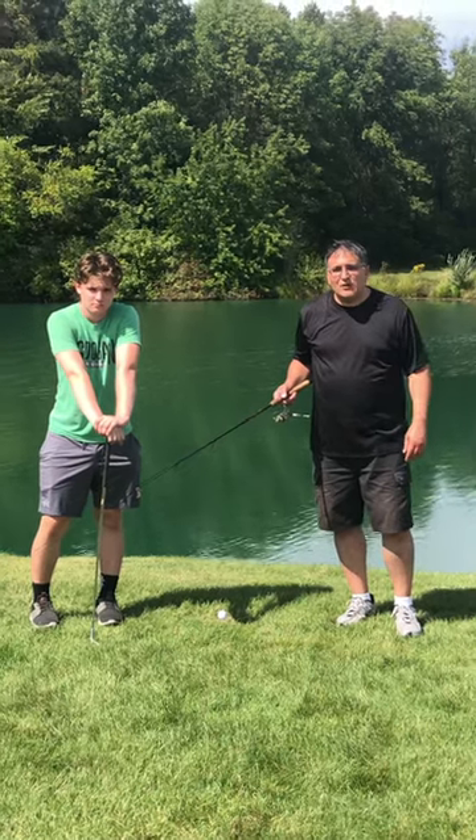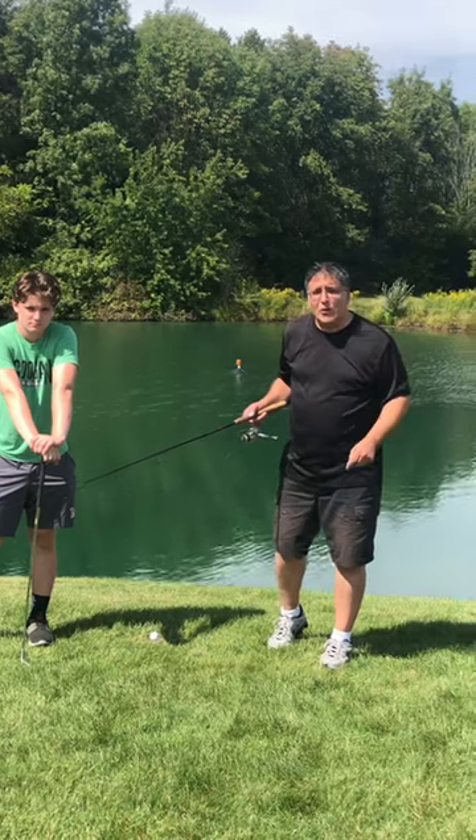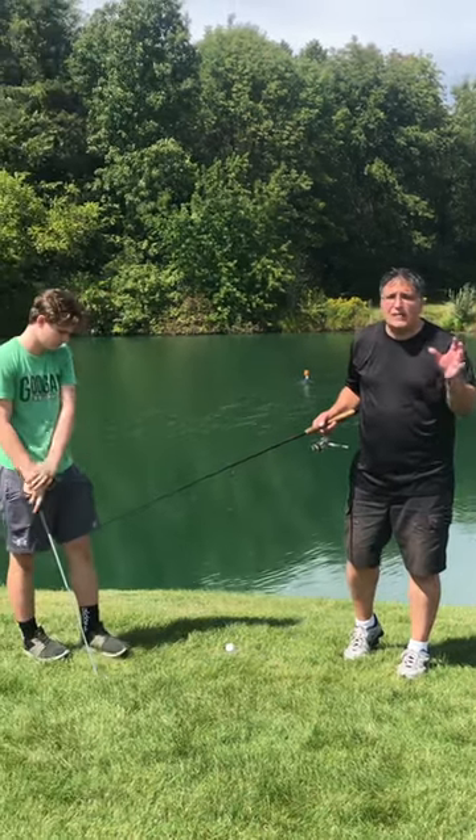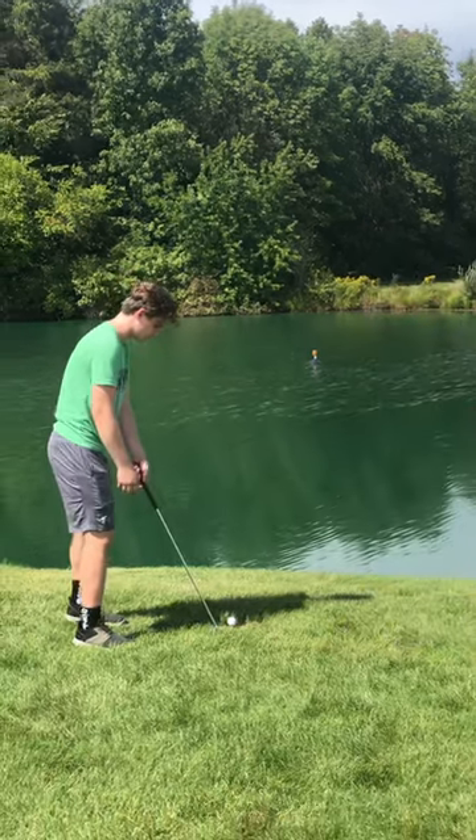Hey folks, it's Tony and Joe with Father and Son Fishing. Today's an amazing golf trick slash hack. We're going to show you how to lower your handicap. You're sick of spending money at the driving range, sick of losing balls in the woods, in the drink. Watch how we fix that, folks. Here's Joe.